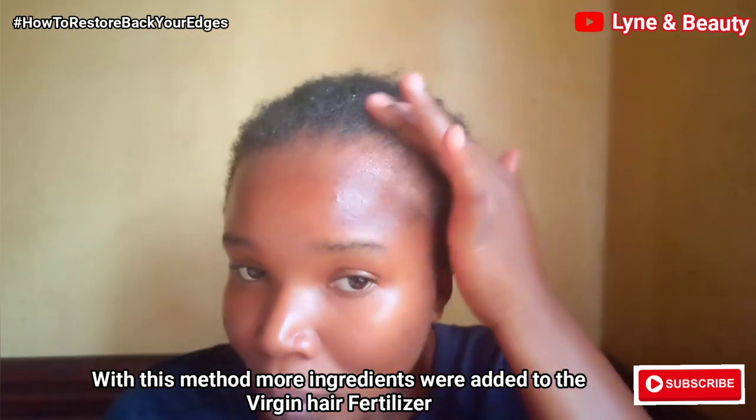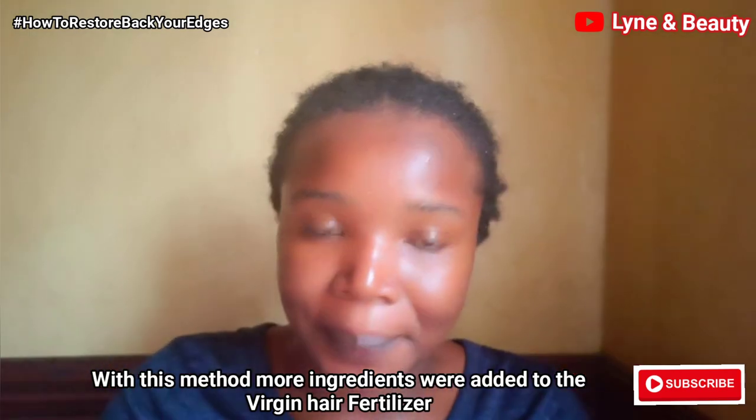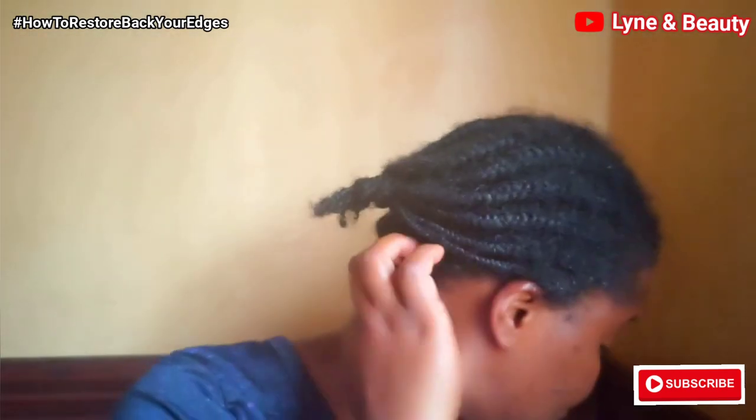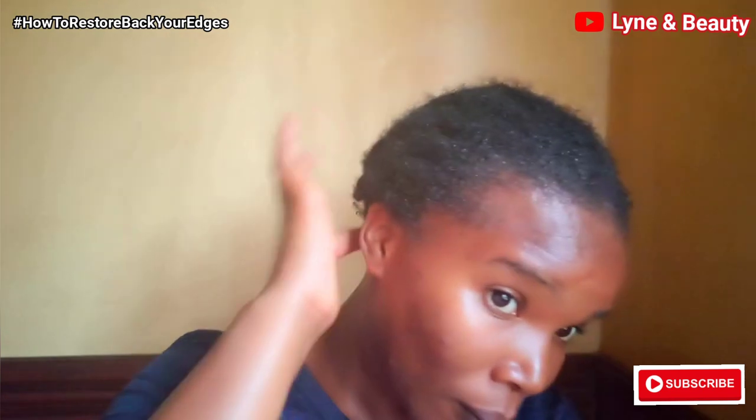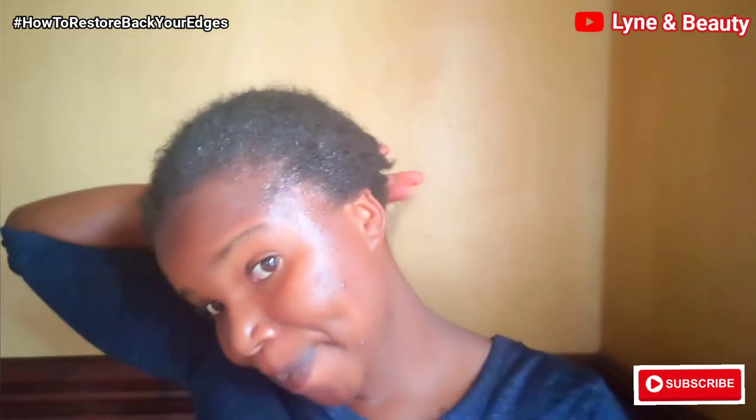With this second method there are more added ingredients and oils which also stimulate hair growth, so you can imagine it will really work. Don't forget that you'll get a strong scent from the peppermint oil — don't mind that, it's fine. It might feel a bit strong but you get used to it.